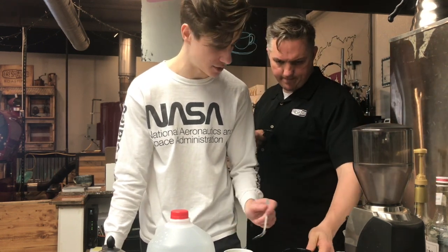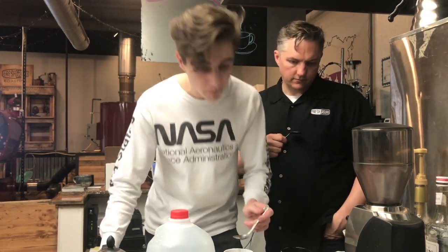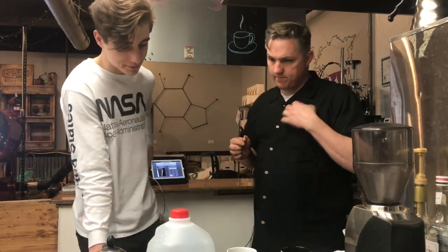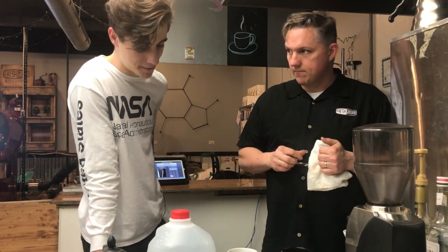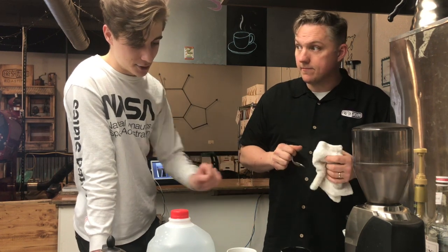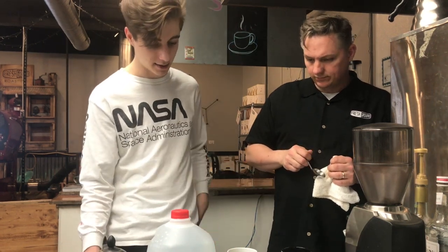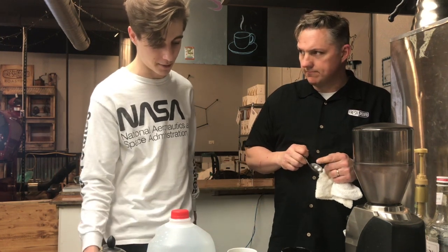This one seems lighter — it might just be because it's in the white cup. I'd say this one has a little more of a roasty note to it. I'm not sure if they're the same or not. Can't really tell by color like you normally can in the clear cupping glasses. I'd say this one has a little more roasty note, maybe a little darker.